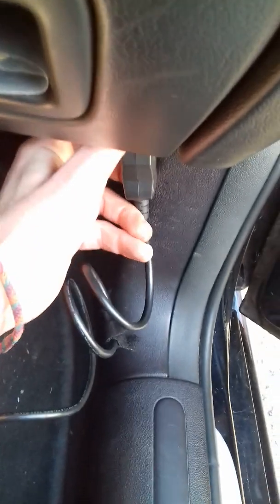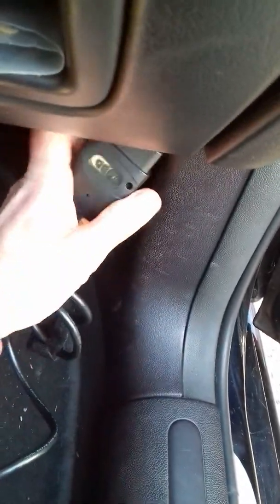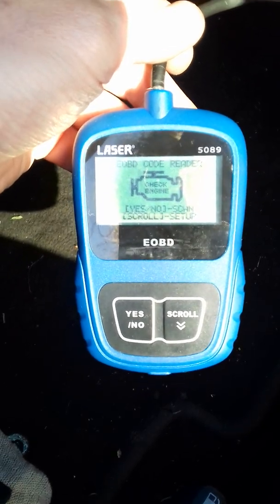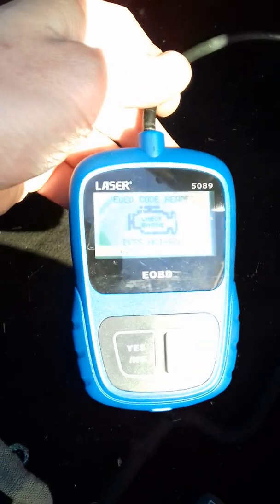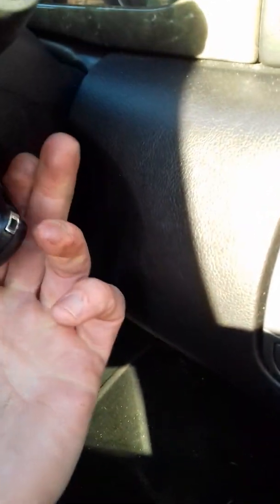So we're inside the car now. The first thing we need to do is establish where the OBD socket is — the OBDII socket — and I know for a fact it's here on the Jag and on the Mondeo. The steering wheel is there, down to the right, down there and it's on there. We're just going to pop this into the socket. It only goes one way — if it doesn't fit one way, turn it around. Even with the ignition off it should power up your device. Then we turn on the ignition so the lights come on.